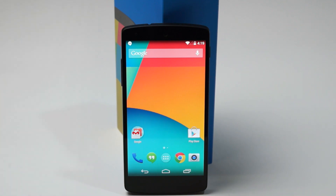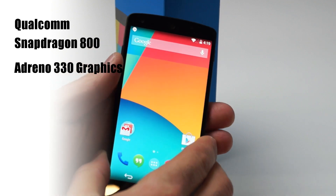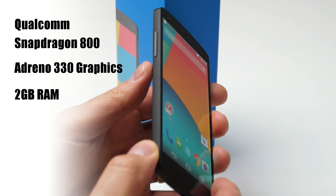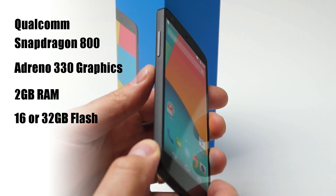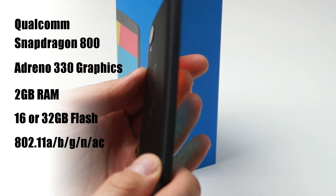The Nexus 5 is powered by a quad-core Qualcomm Snapdragon 800 system on a chip based on Qualcomm's latest Krait 400 architecture and their Adreno 330 graphics engine. The device is also strapped with 2GB of RAM, 16GB or 32GB of internal flash storage, and 802.11 A/B/G/N and AC compatible Wi-Fi.